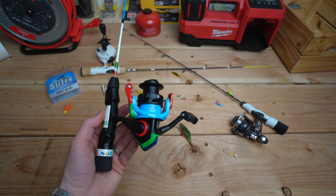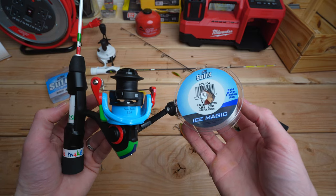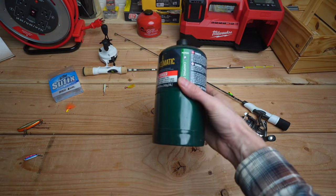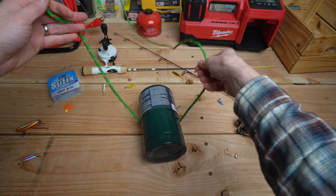The arbor knot is my favorite knot for attaching fishing line to a spool, mainly because it is the only knot I use for such a task. In this demonstration, I am going to use this propane cylinder as the spool and this thick rope as the line to make it easier to see how this is done.